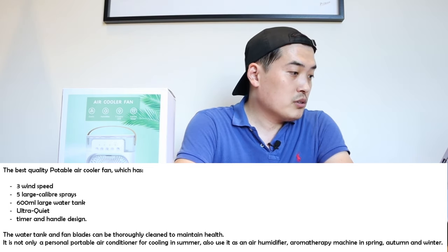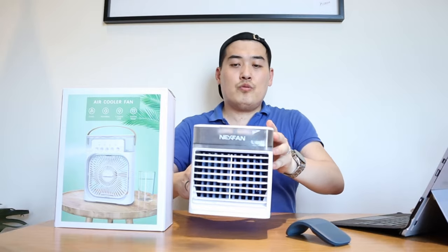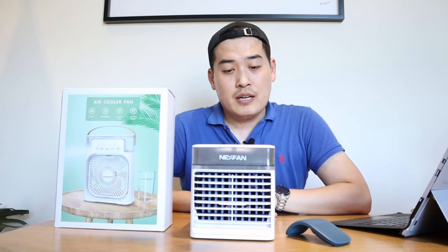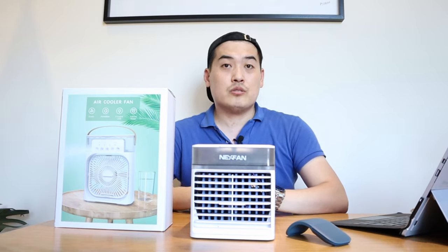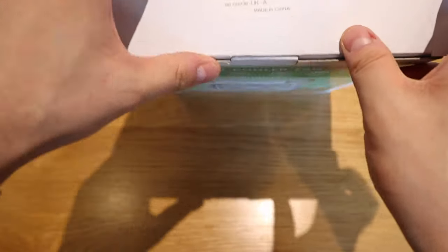What I'm going to do is hopefully do a comparison video against the Nexfan that I've been using for a while, which has been very good in terms of sound, noise, and power. But let's do the unboxing for this unit first — here it goes, let's open up the box.